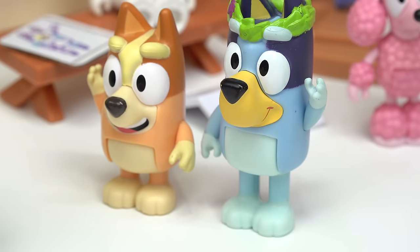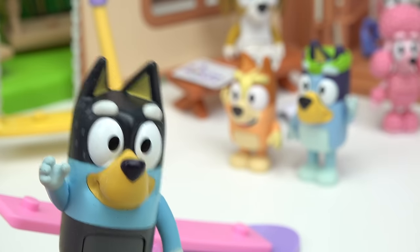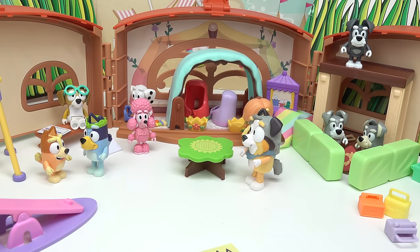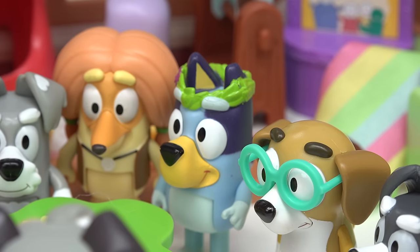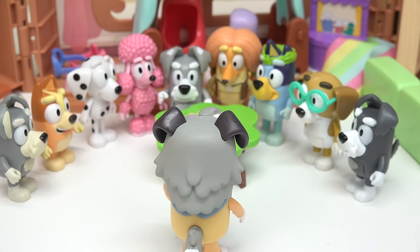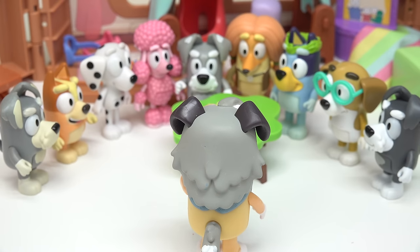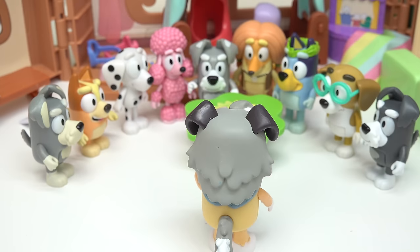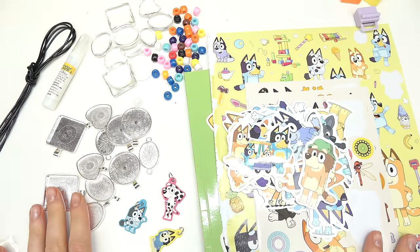Bye kids, have fun at school! I wonder what we're doing at school today, Bluey. Alright everybody, gather around the green table — it's craft time! We have a lot of students here today. What kind of craft are we gonna do, Calypso? It's something that you wear... and it's also glass. Glasses? A mirror? We're gonna be making some pendant jewelry! Let's get started. Capital fans, welcome back to my channel — today we are making some Bluey pendant jewelry.